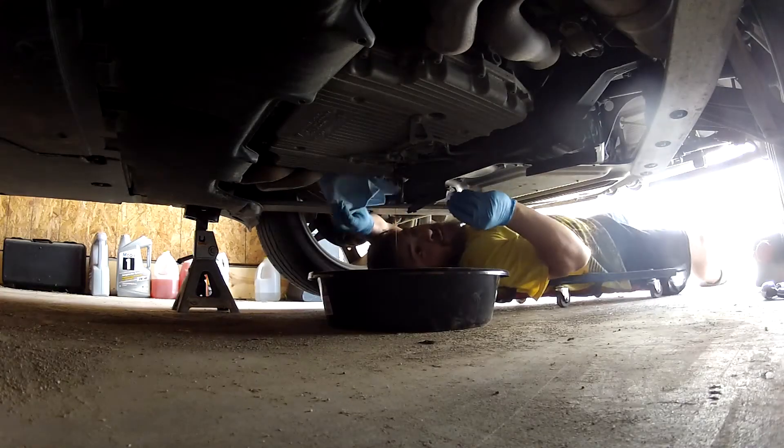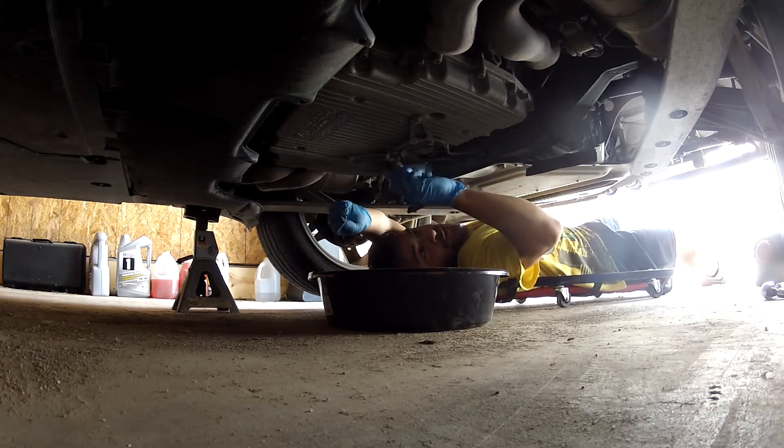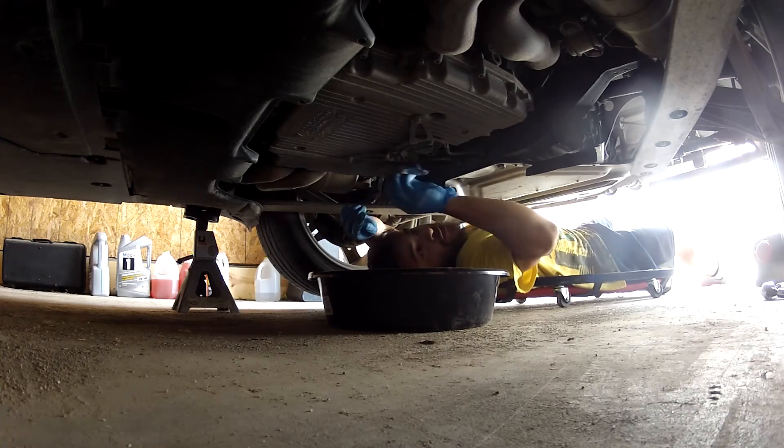Here I'm just taking the time to put the oil drain plug back in, as well as cleaning up any of the oil that I might have spilled that has collected on the underside of the oil pan.